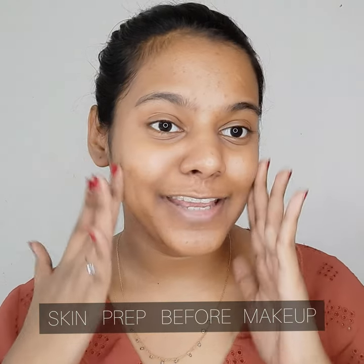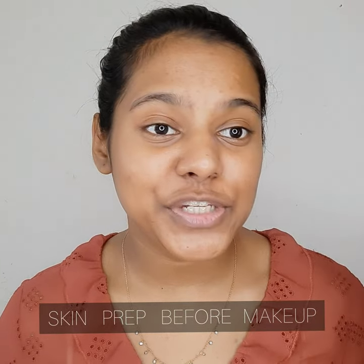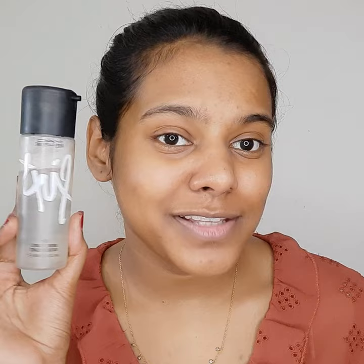Starting with a clean face, I'm moving ahead towards using the moisturizer — this is the Nutriderm moisturizing lotion. What I really love about this product is that it makes my skin feel baby soft. I personally always like to give five minutes of time to my skin to actually soak in the goodness of the moisturizer before working with any primer or anything else. My skin looks so much more healthy and nice, just ready for the makeup.